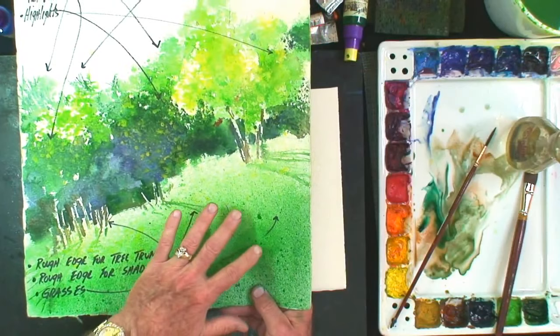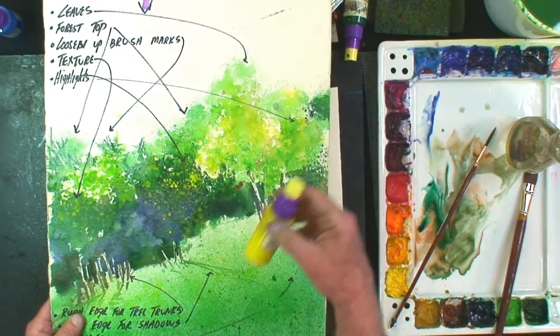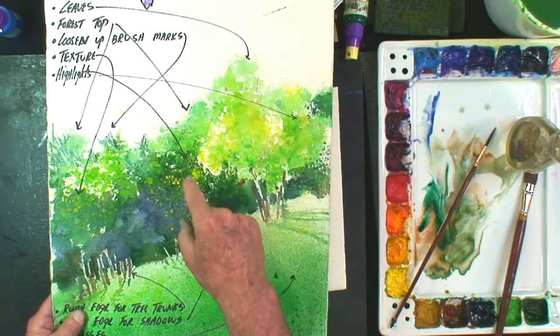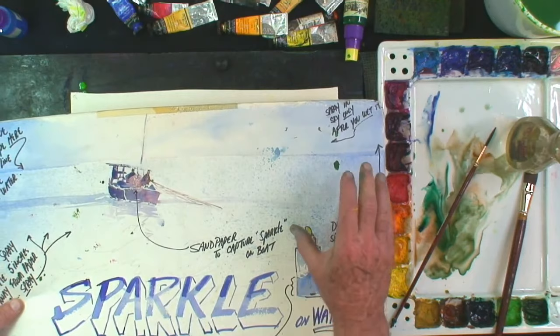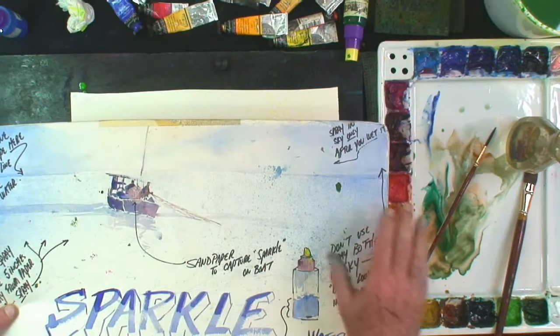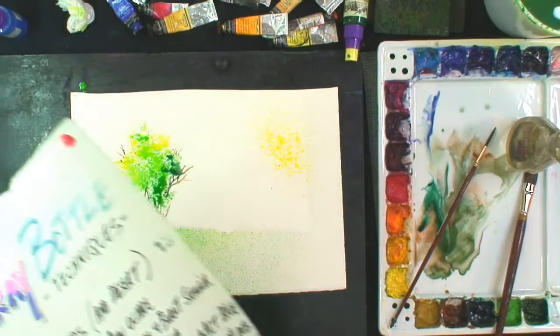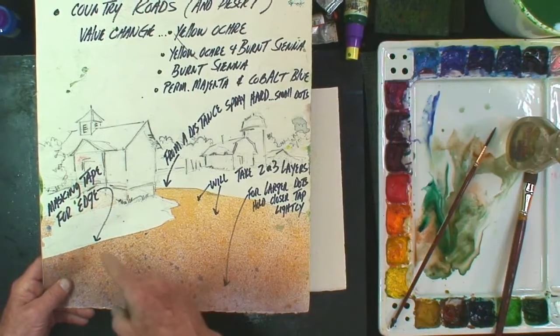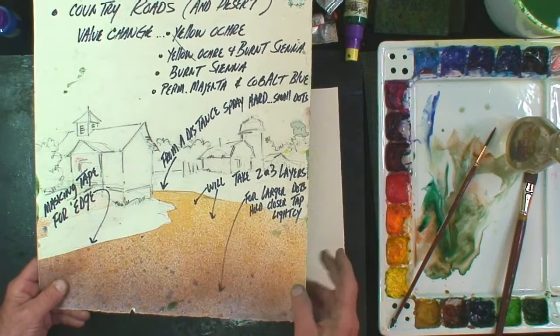I might suggest a couple more coatings — let it dry, come back with another coating and do it again a few more times. Here's another example with a spray bottle: I took my yellow spray and after all was said and done, added extra spray on top to give more texture to the forest. You can also do sparkle on water — stand back, add a light blue, and spray. And one of my favorites is a country road: I put masking tape left and right, and sprayed yellow ochre, burnt sienna, and a cobalt-magenta mixture — creating delicate little patterns for dirt.